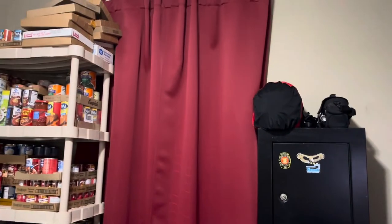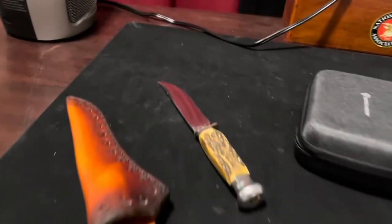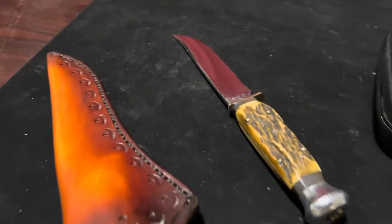I just put a little wax on that and I will ship it tomorrow.